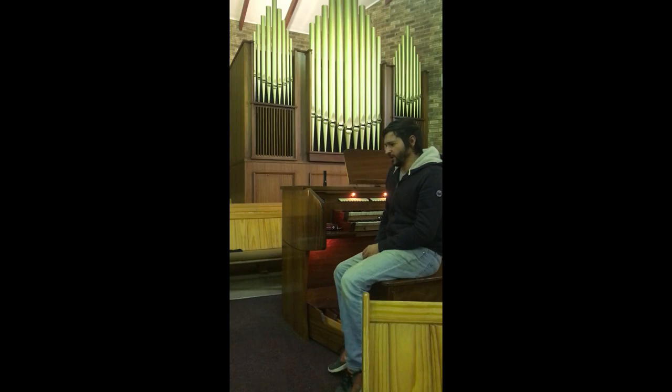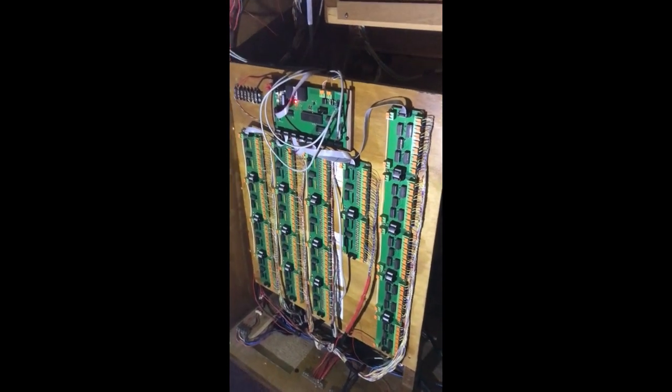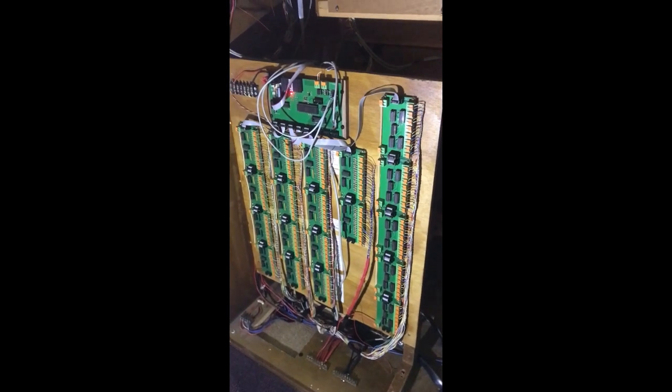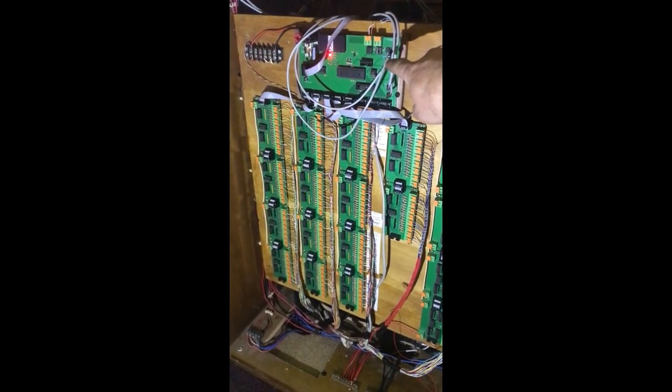The electronic one also has many other advantages which we'll discuss just now. I'm going to take you around and show you a bit about the system. This is the electronic control board that's inside the organ's console. It consists of a processor board as I've pointed out.